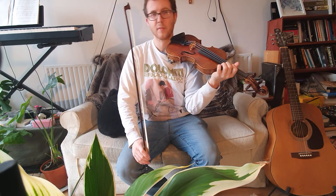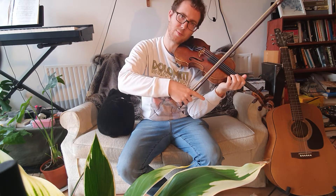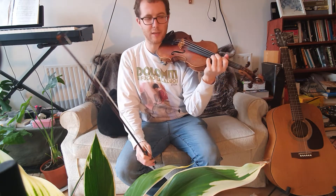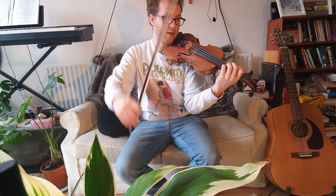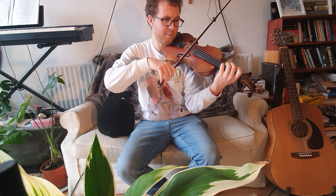Shall we try it together going all the way up the scale? You can come back down as well if you like, but let's just do it going up today. Here we go — ready on the D string, get a nice round shape. Here we go, ready, play.